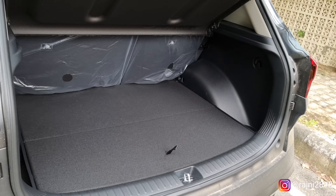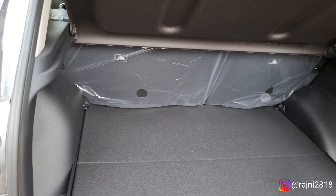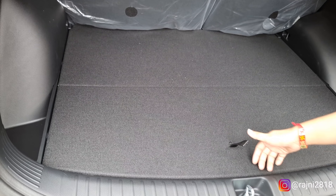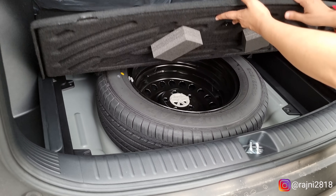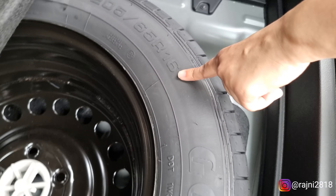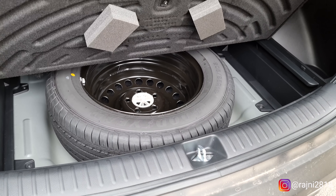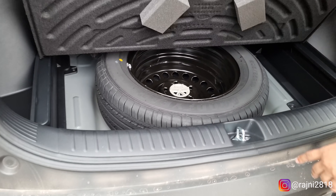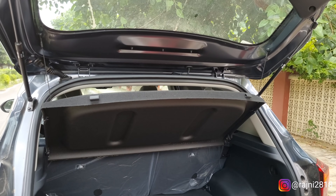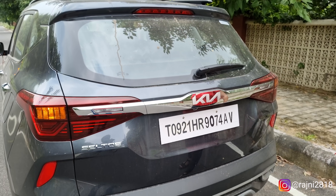Now let's look at the boot. In this compact SUV, there is decent boot space. There is a spare tire underneath — it is R16, which is 16 inches, while the normal tire is 17 inches, so it is 1 inch smaller. You should use it only in an emergency; it is not preferred for long runs, and it does not come with alloy wheels. The tailgate opening is manual — you don't get hydraulic opening.